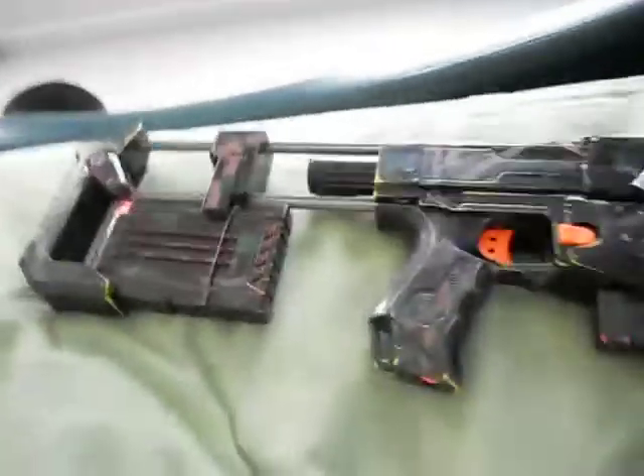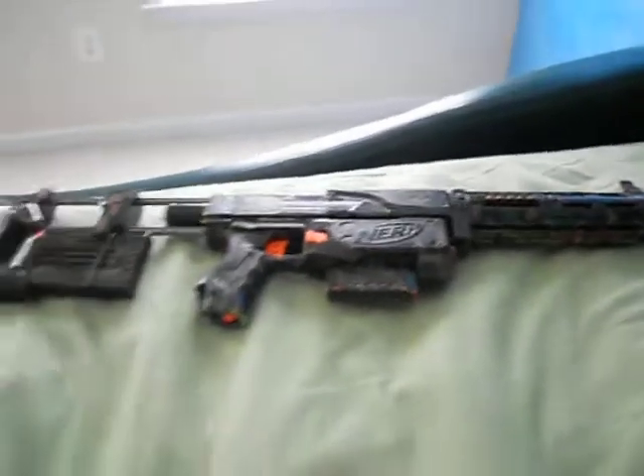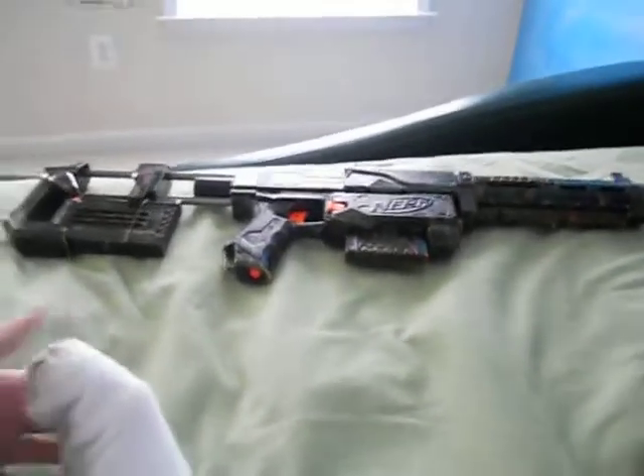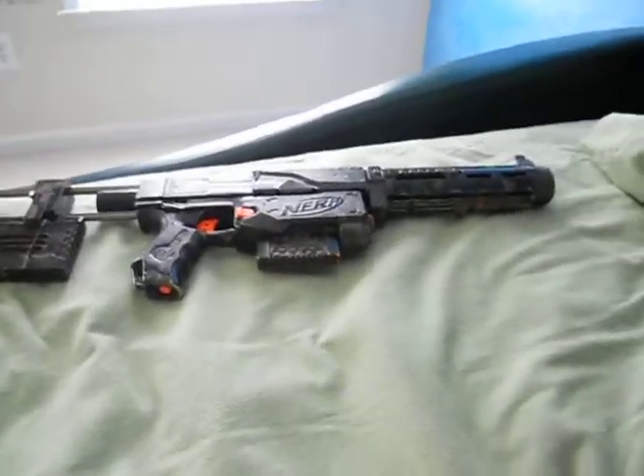It also comes with a laser sight, which is really, really cool. I do not know what happened to it. I was just taking this apart to paint it, sanding it down, and next thing you know I looked where the laser sight was and it wasn't there. The laser sight is really good — it's really accurate.